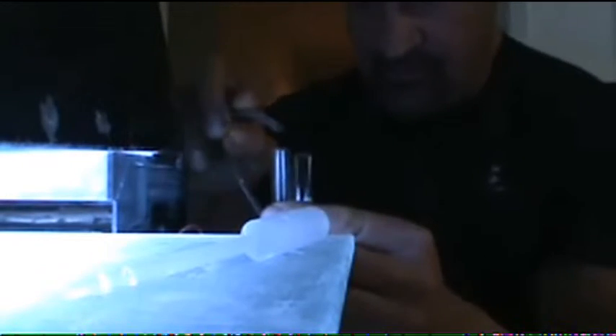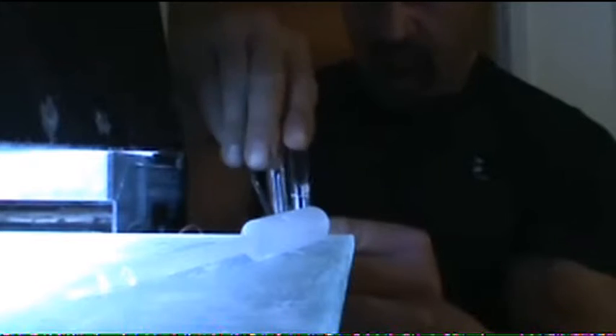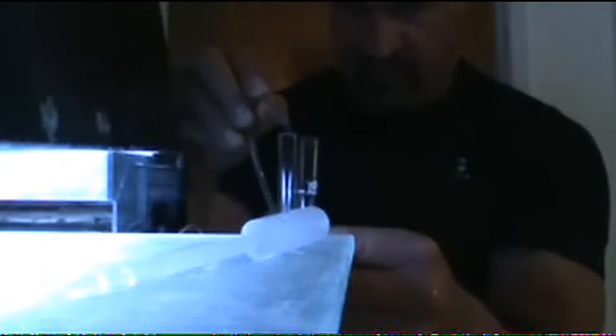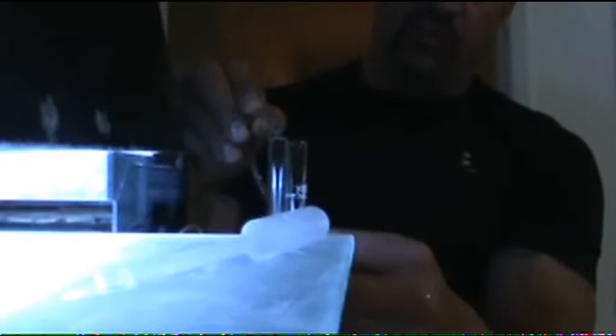I'm going to fill the vial. One has a little white mark on it, one doesn't — that doesn't make any difference; the point is that they're the same size. I'm going to stop talking, but the reason I'm doing it this way is so that you can see that I'm not somewhere setting up some kind of BS outside of the camera view.